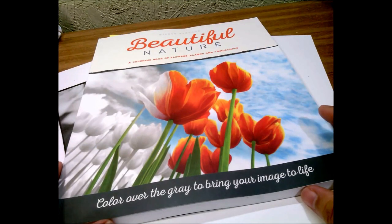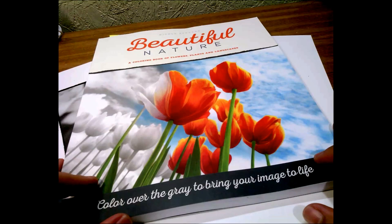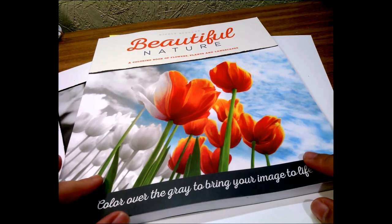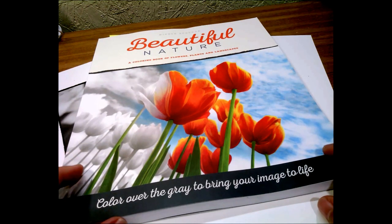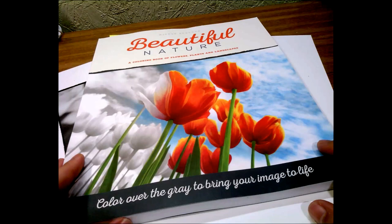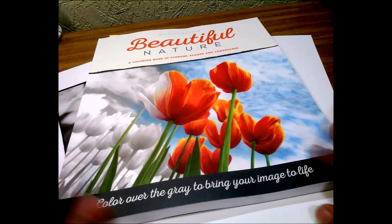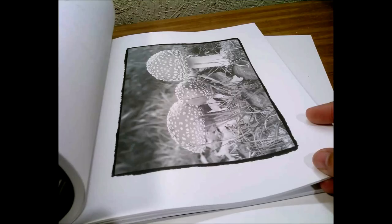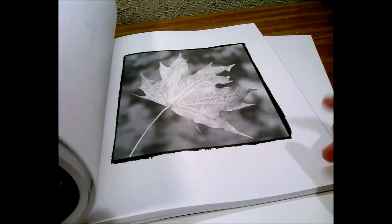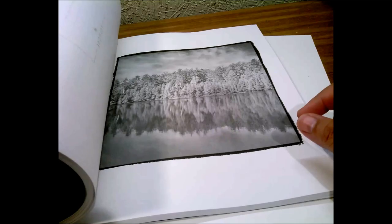Hello, this is Trish. Today I'm getting started on this beautiful book that a friend of mine on Facebook and YouTube decided to send me. She wanted me to do a color-along with some of the pictures. Thanks Jaina — this is my first time ever having one of Nicole Stalker's grayscale books. This is called 'Beautiful Nature' by Nicole Stalker and it's all grayscale with a lot of beautiful pictures.